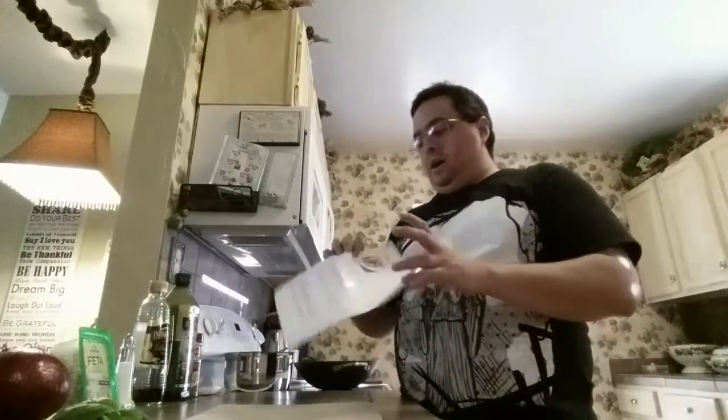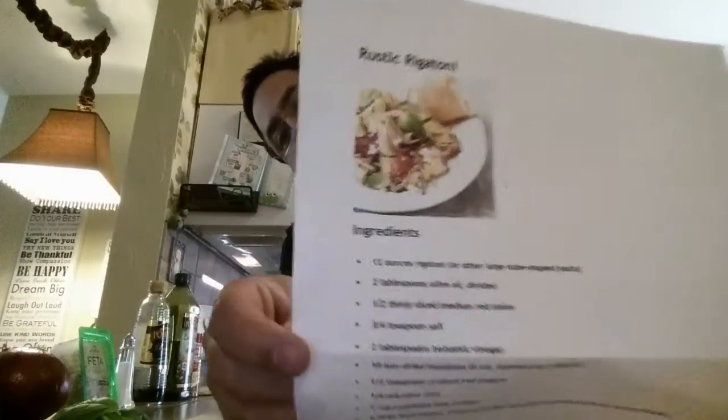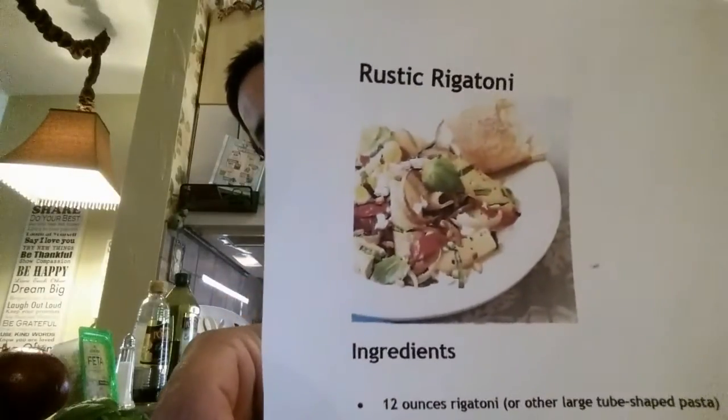Today we are going to be making rustic rigatoni — let me show you a quick picture of it. There we go, rustic rigatoni. With this recipe we are going to need several ingredients. I'll turn the camera on and show you guys and then turn it back around and we'll get everything started, so bear with me and we'll show you what we're cooking with.